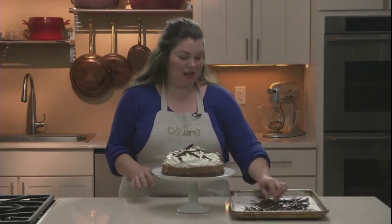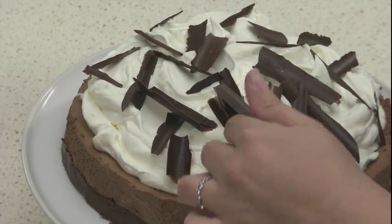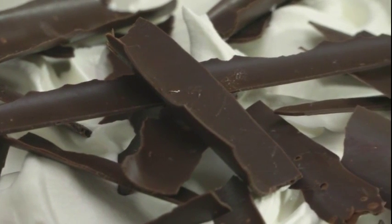Shards of bittersweet chocolate make a beautiful garnish on layer cakes, tortes, or any dessert. They're a lot easier to make than chocolate shavings or curls. In this video, I'll show you how.